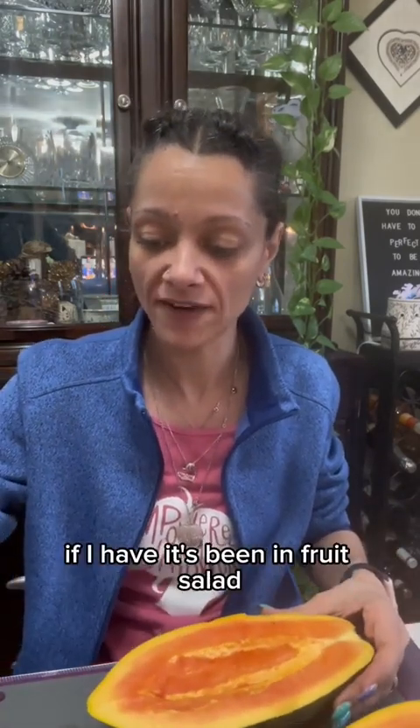You just slice it, kind of like a melon, is what people were telling me. So I'm going to try a piece and see how it is, because I don't know if I've ever had papaya before. If I have, it's been in fruit salad. Yummy.